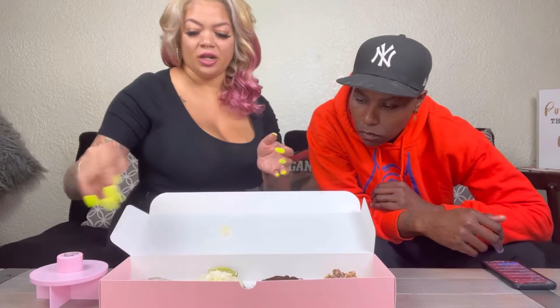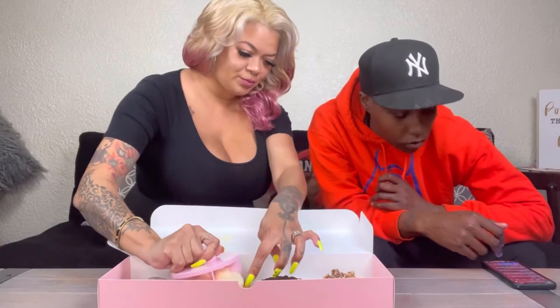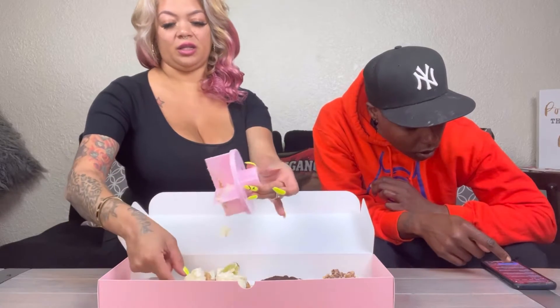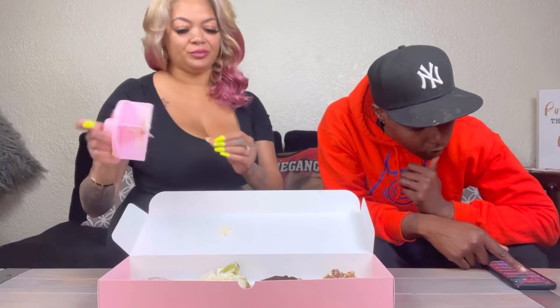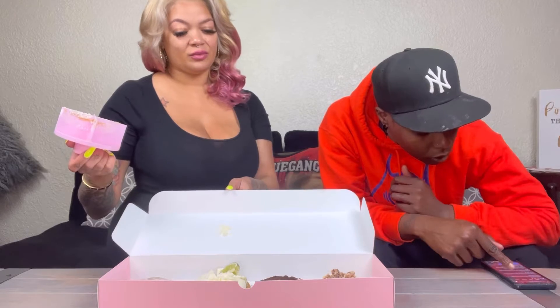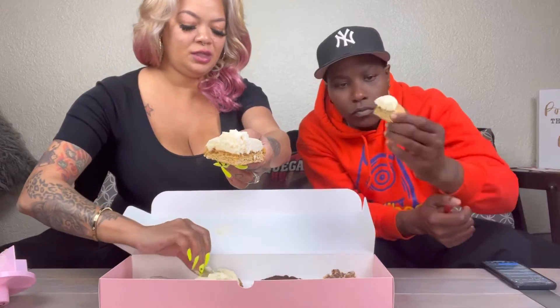I'm gonna cut this in four and try it. Just so y'all know, it's all the flavors of a classic Key Lime Pie, including a graham cracker crust and a swirl of whipped cream and fresh lime. I see pieces of lime in it — it looks so cool. The inside smells like lime zest. Let's see — it's good!